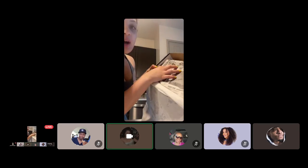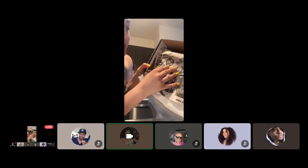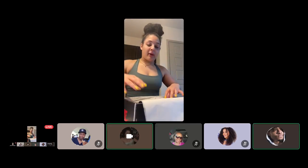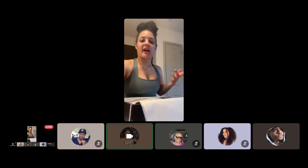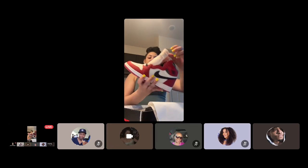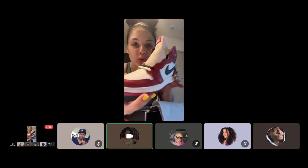We are a long ways from $29.99 Jordans — very long way. I fucking wish. But shout out to the Team Jordan gang, baby!